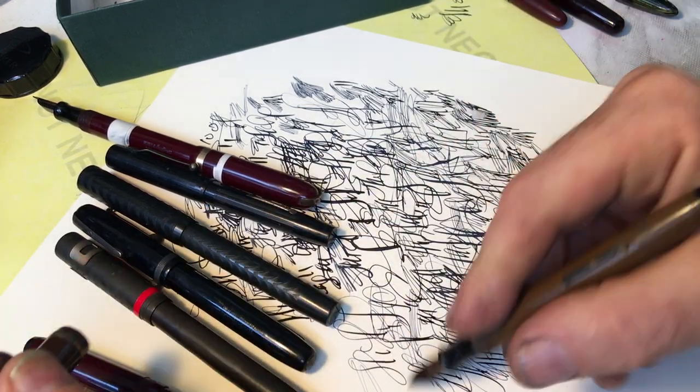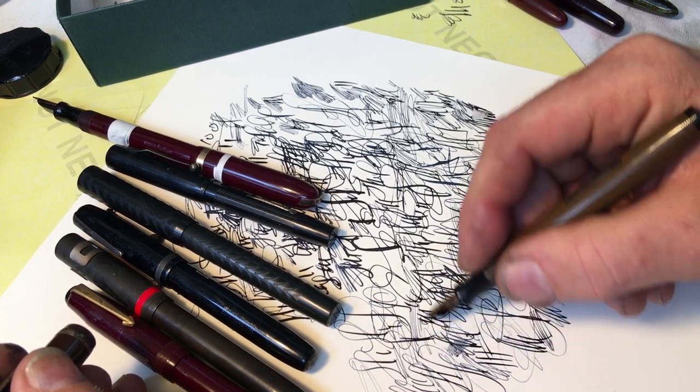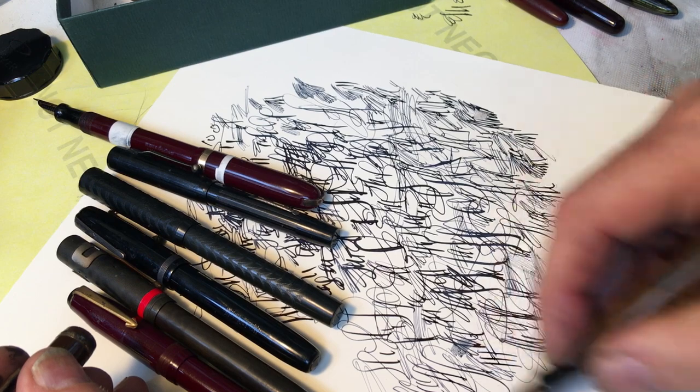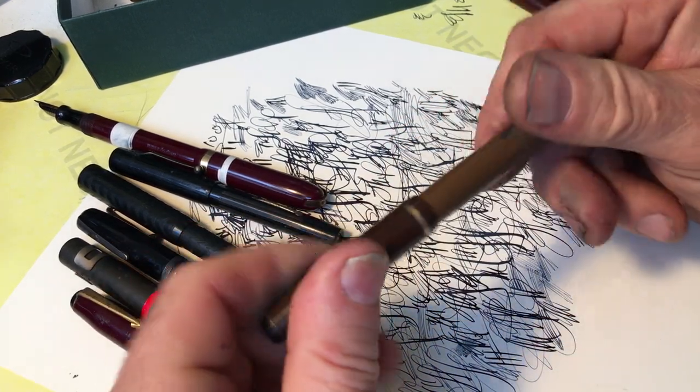As it might be a little bit fugly for the pen collector, but for the artist or the calligrapher, they don't care. I mean, many of them don't care.